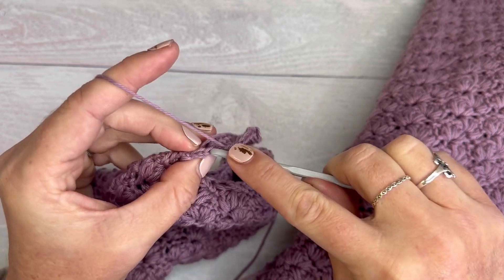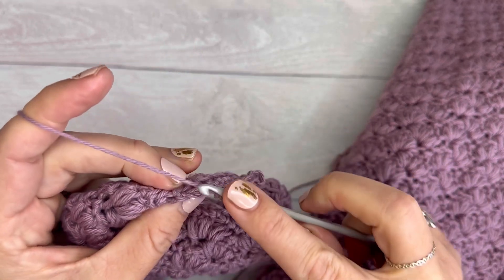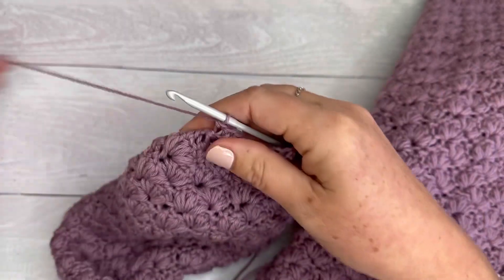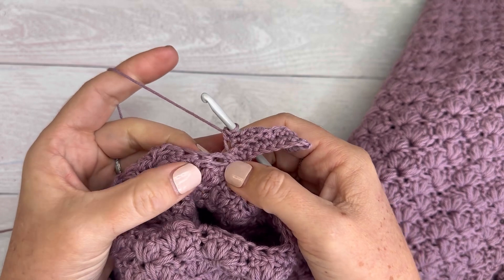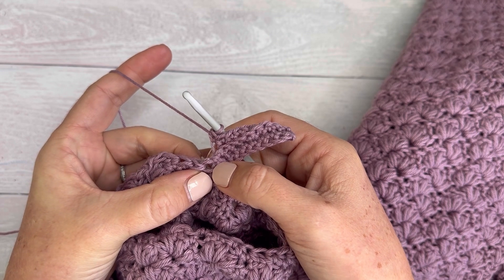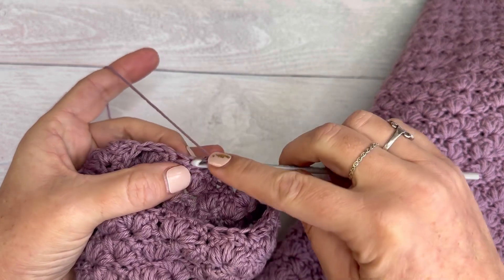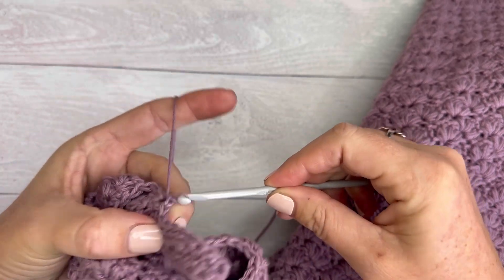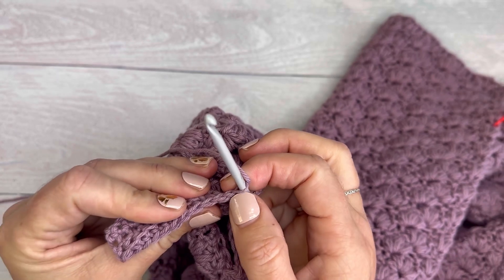It's quite time consuming but I do think it's worth it. Just be careful of this very last one — sometimes it can be easy to miss. There it is, back loop only into that very last stitch. I have nine stitches here. Also be careful not to go into the stitch you've already slip stitched into. Now slip stitch into this stitch, then slip stitch again.